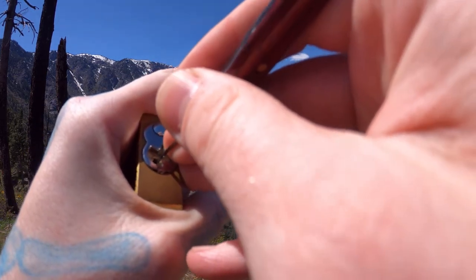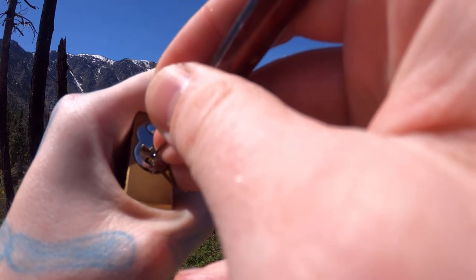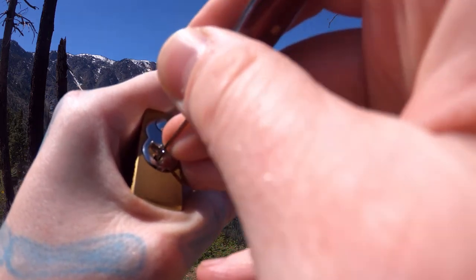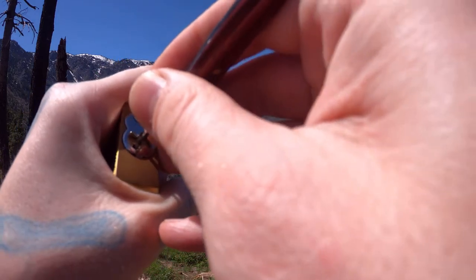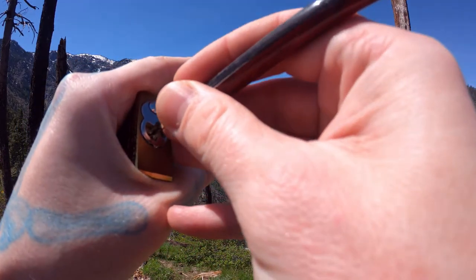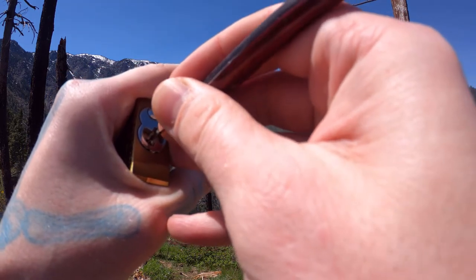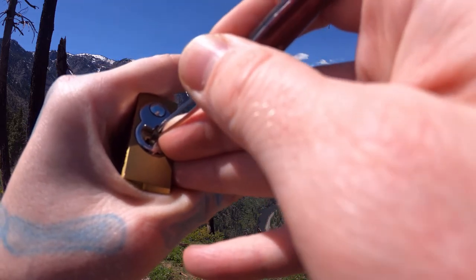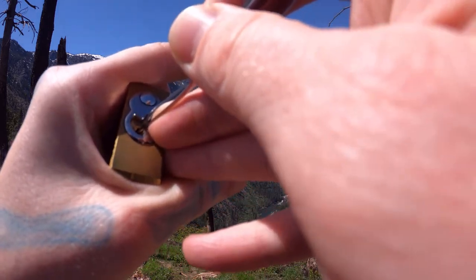One in the back. It's like pin three — there we go, a little click out of pin three. Click out of pin two. Click out of pin one. In the back again. It's like pin five — make sure it's not the core here. There we go, pin five. Pin three again. That's pin two again.